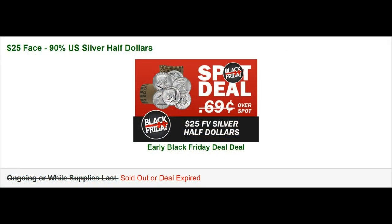One such occasion occurred on Black Friday this year when I took advantage of the SD Bullion offer of $25 face value of 90% U.S. silver half dollars at spot. Spot at the time was $17.03, so I ended up adding 17.88 ounces to my stack.